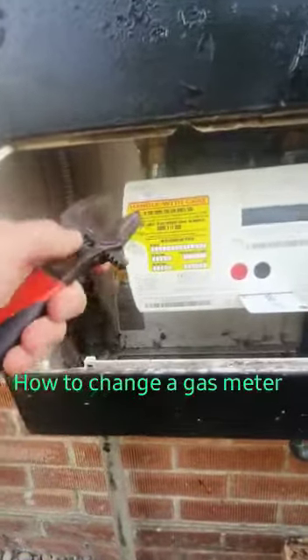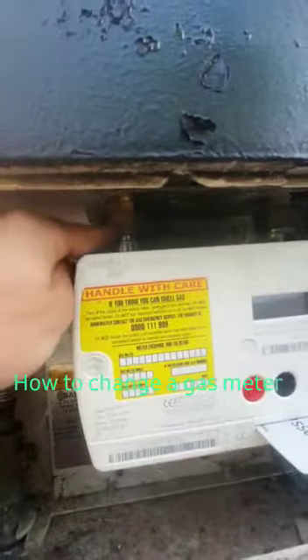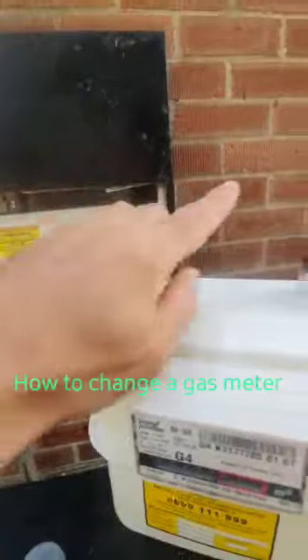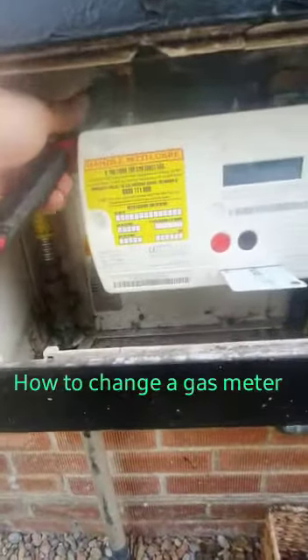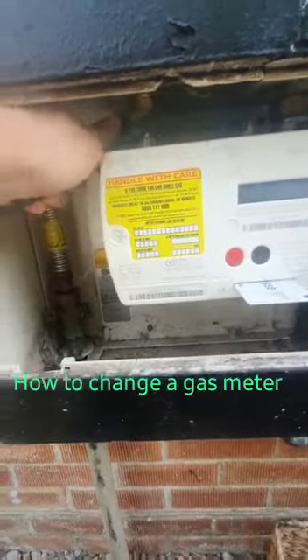Any appliances such as a boiler or a cooker need to have been turned off. All we are going to do is undo this nut here and undo this nut here — one, two — and then the gas meter will come out. That is as simple as it gets. So we shall put a spanner on here.